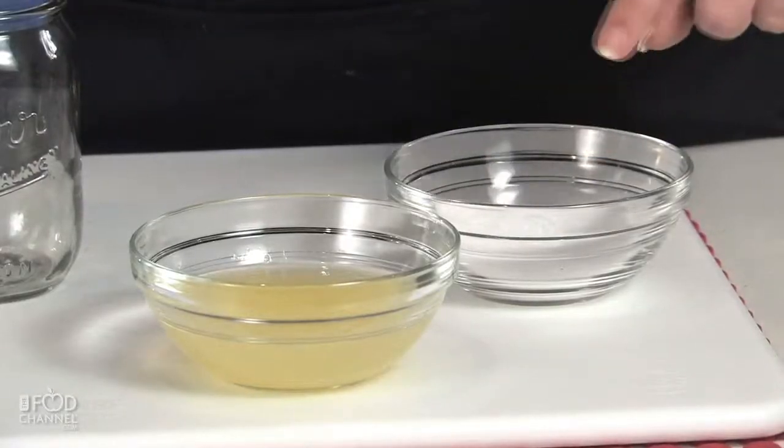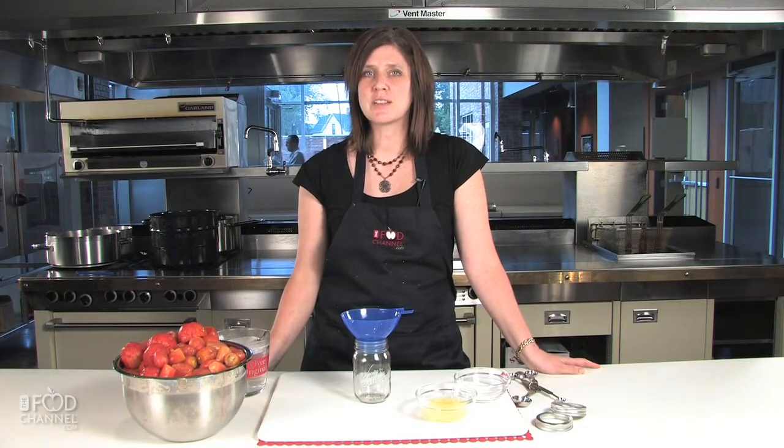When you work with tomatoes, you can use all one variety or a combination of varieties — whatever you have will work. To can tomatoes, we need our peeled tomatoes, boiling water, pickling salt, and lemon juice. We use the lemon juice not only to preserve the color, but also because it will change the acidity and allow us to use a water bath instead of a pressure canner.